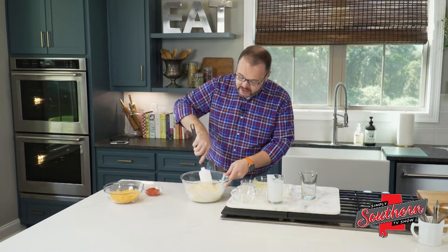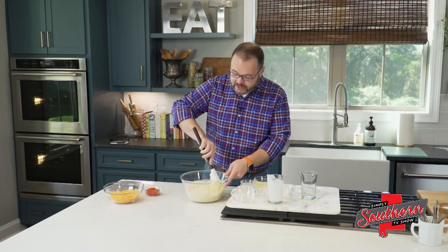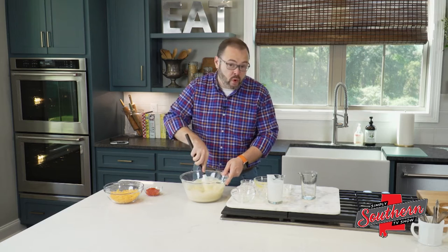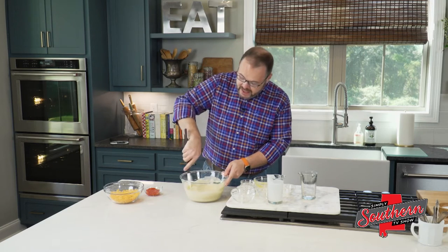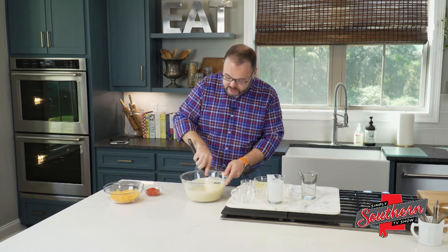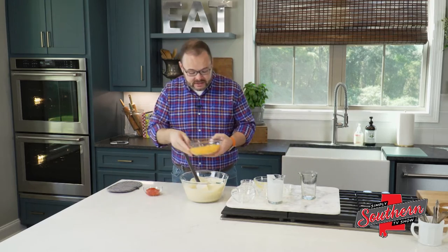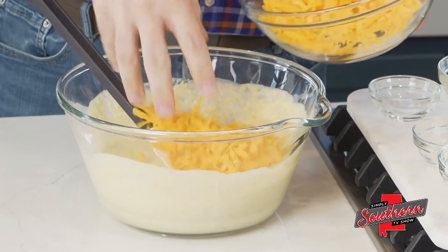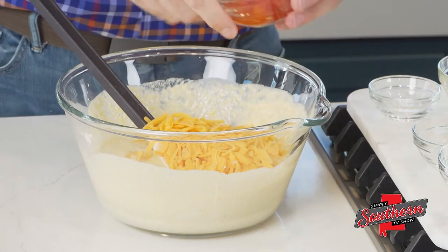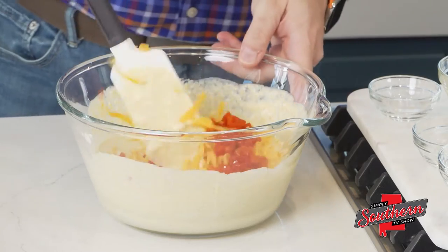Next to me here, I've got one eight-ounce package of shredded sharp cheddar cheese. The stuff that you buy in the grocery store that's already shredded is going to work perfectly fine in this recipe. And I've got about a four-ounce jar of diced pimentos that I've drained really well. I'm going to add most of both of these to our batter, but I'm going to reserve just a little bit to go on the top of our cornbread.